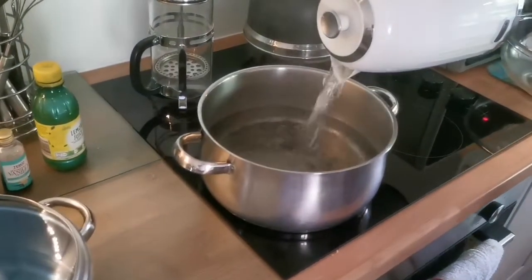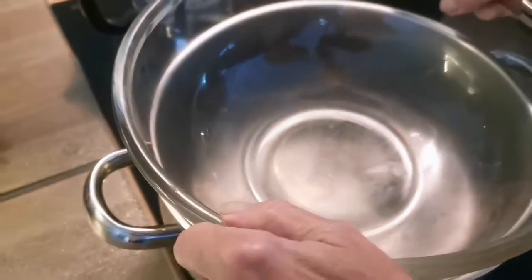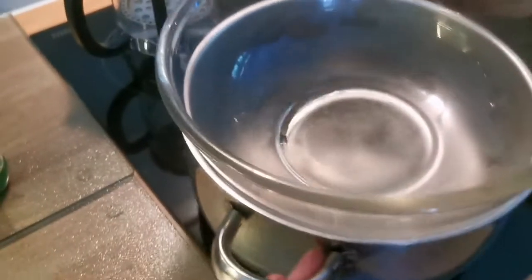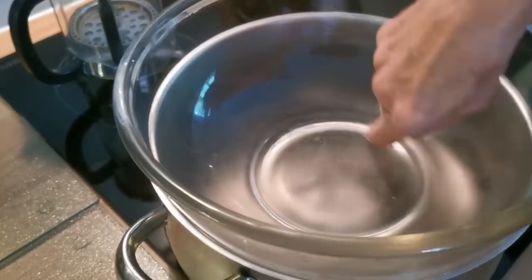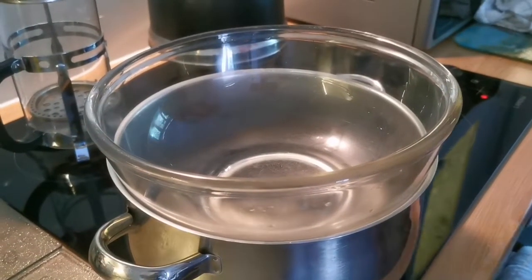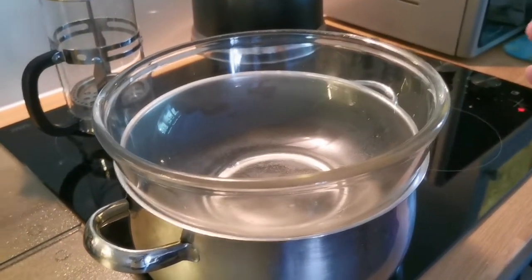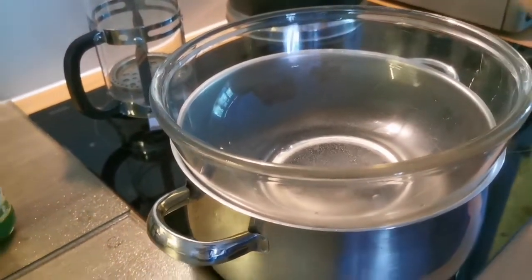You start by boiling some water — just enough to sit at the bottom. It's a water bath because you're putting the chocolate in to melt it. You can melt it straight from the heat but it might burn the bottom. The clever thing about the water bath is it will not boil more than 100 degrees, so you get the right temperature.